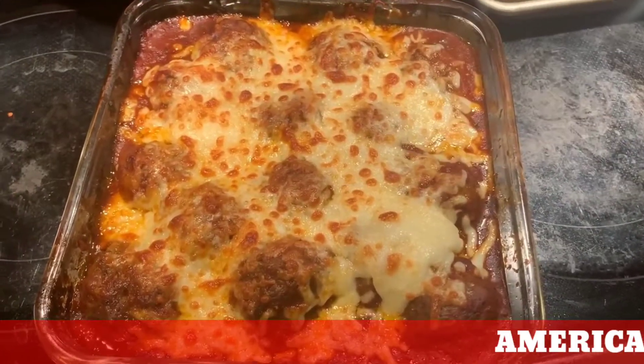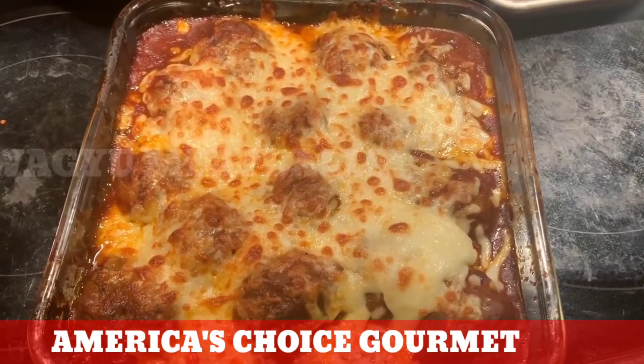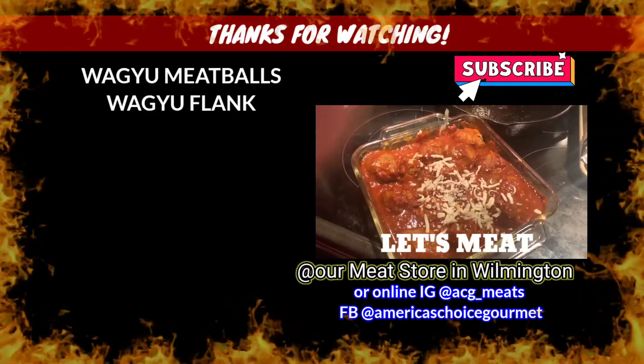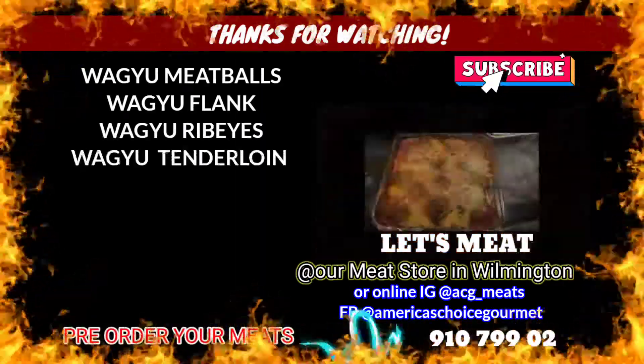Wagyu meatballs. Melted cheese. Time to eat. Don't forget to like, share, and subscribe. Thank you so much for watching America's Joyce Gourmet.